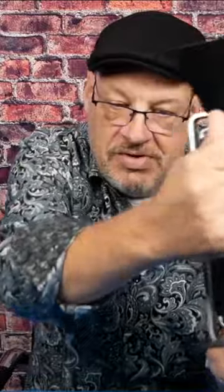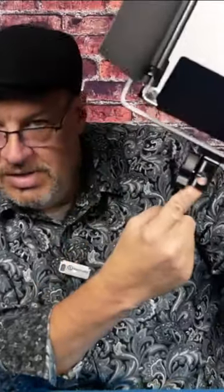The one thing weird that you wanna do if you get some of these — you don't just set this on top of your light stand like you normally would with any other kind of light. What you need to do is set your light stand on it like this.